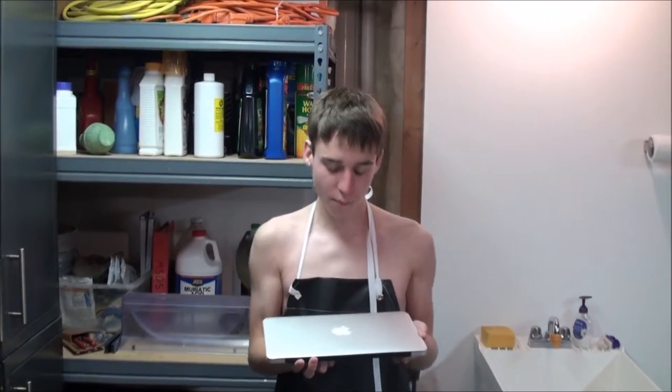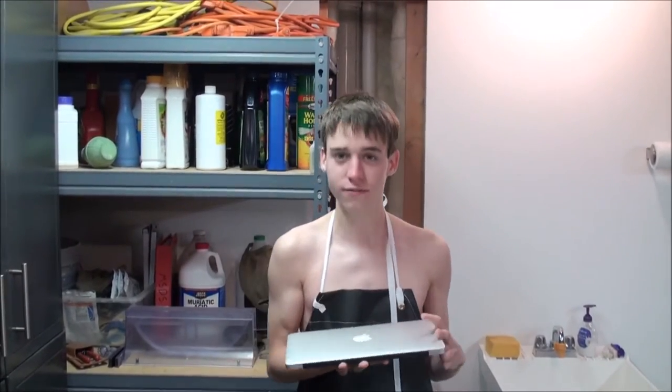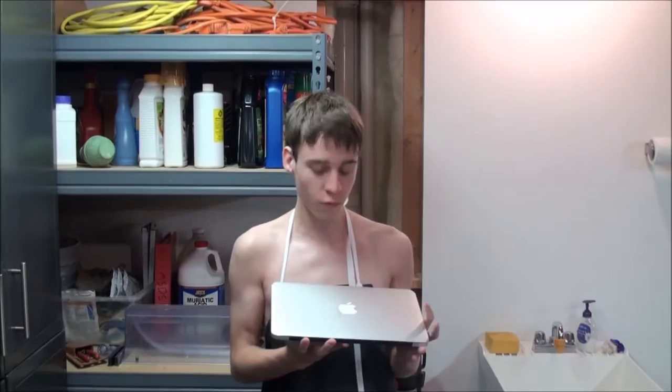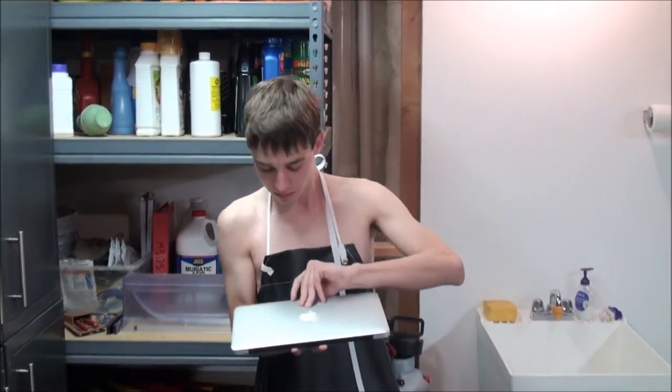I just came back from the Apple Store. I just bought a brand new MacBook Air — it's the 2015 version. I'm really excited to try it out. I did open it up and turn it on and make sure it worked and everything. It works pretty good. It's brand new. I just want to do a quick review on it.